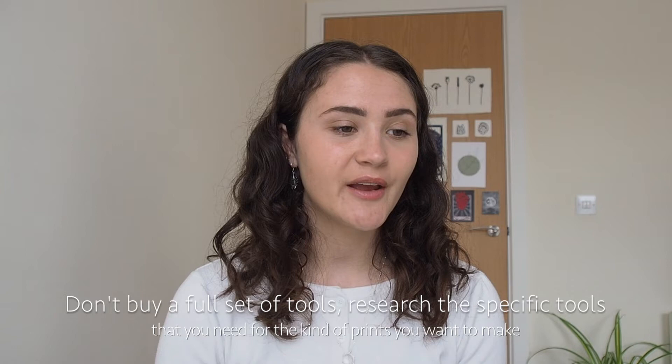Tip number four is about lino tools. I use the Pfeil tools and my tip is to not buy a full set of six tools. I only use about three tools out of my set of six, and especially if you're starting out it's just not needed to buy six because they are super expensive. I would recommend a U gouge, a V gouge, the really tiny tool, and then maybe a bigger tool for removing the background of your design.